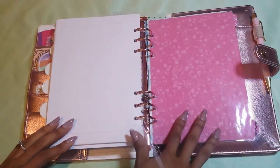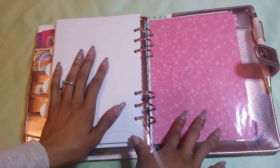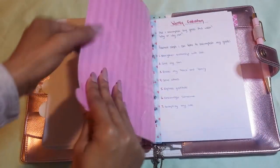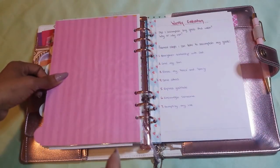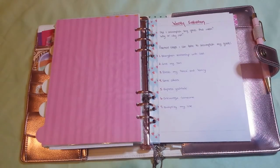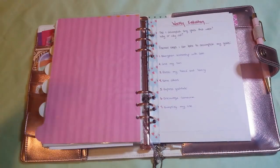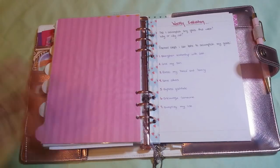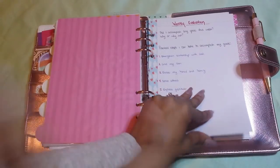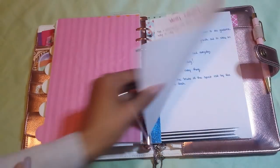This last section I made on my own because the dividers only came with five — I needed a sixth one so I just made it myself. It says 'resources.' There are just some random things in here, like a weekly evaluation — did I accomplish any of these goals such as loving my son, blessing my fiancé and my family, serving others, expressing gratitude, encouraging someone, simplifying my life, and strengthening my relationship with God — things I can look at on a weekly basis.